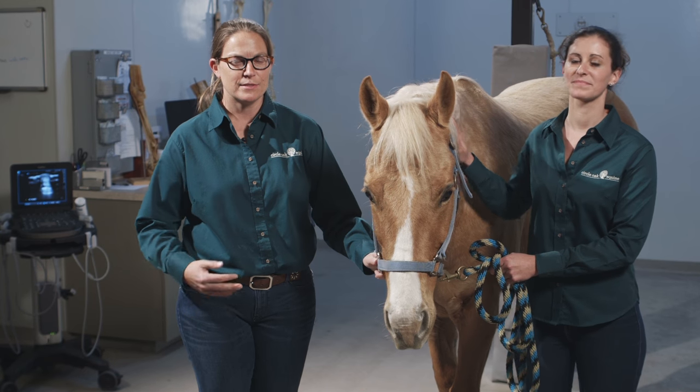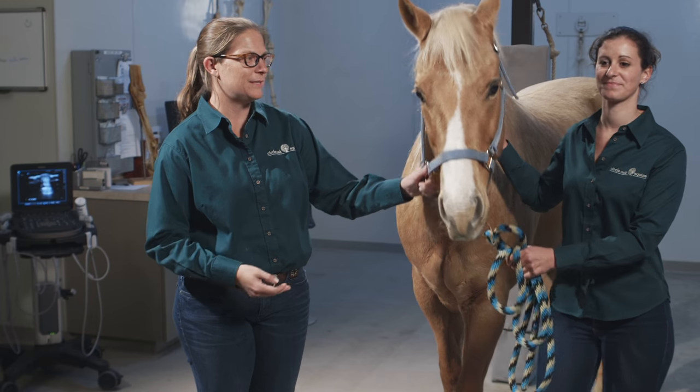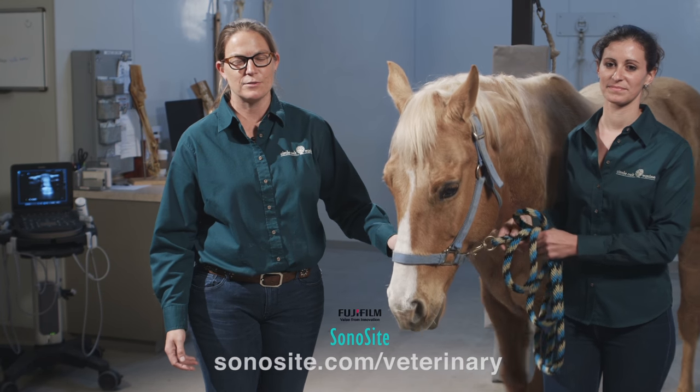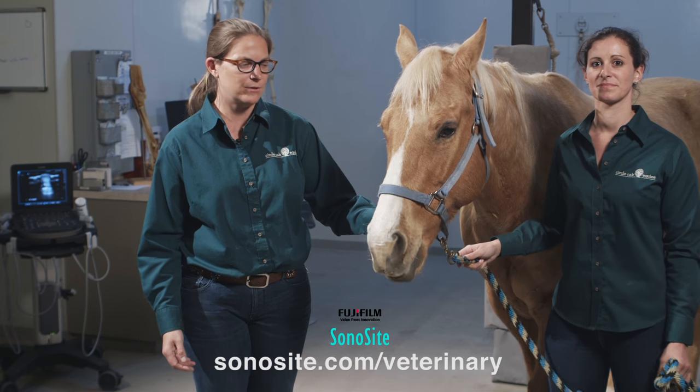Thank you for watching the video. This is Dr. Carrie Schlachter, Dr. Melanie Tissier, and Linus telling you that for more information, please go to sonocyte.com/veterinary.